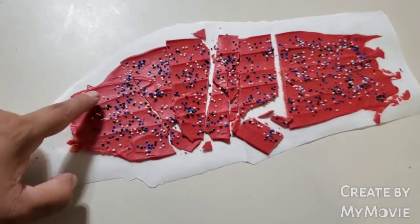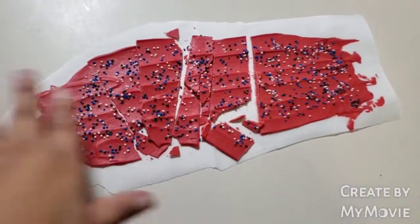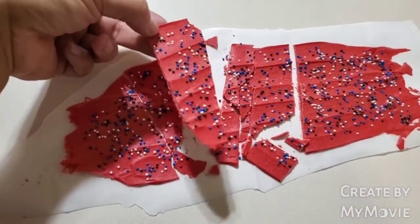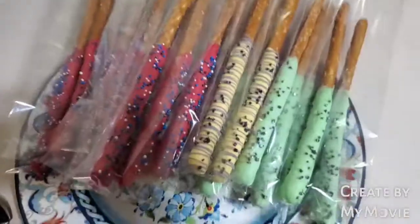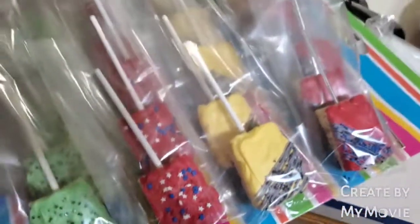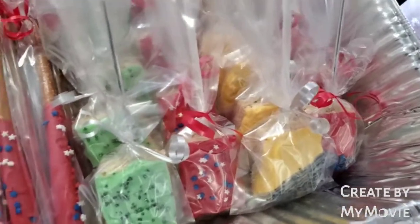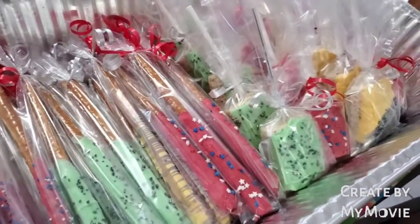Yesterday I had a little bit of the candy melts — the wafers or whatever they are. I had some of the red left and I just kind of spread it on a piece of wax paper. I put some sprinkles and I cut it this morning with a knife, and I was thinking about putting some on the cake. I put the pretzels in bags — I just need to tie them with a ribbon. I got this at the store this morning and the Rice Krispies are also in bags.